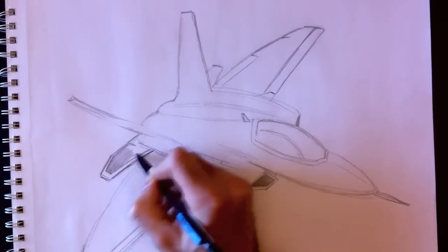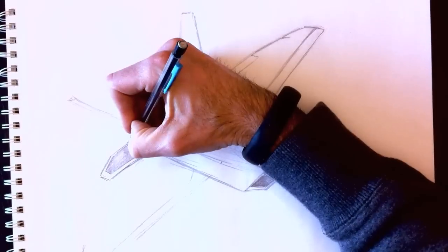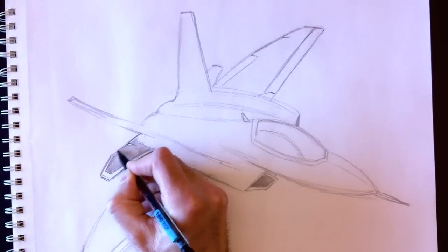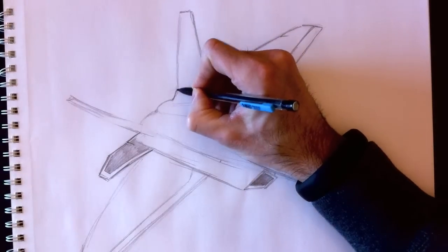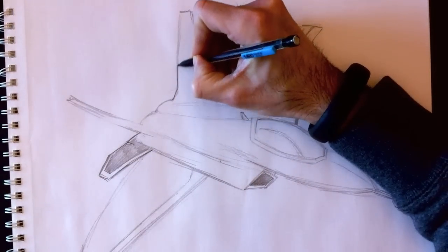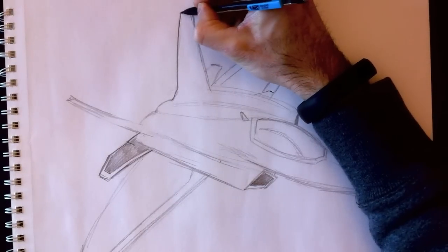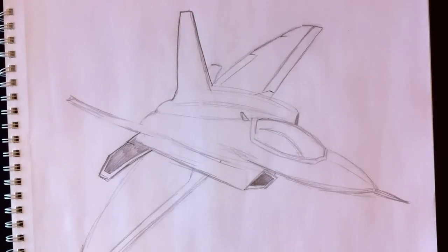Let's color up this whole wing section. We're going to color the entire wing surface and retrace the outline lines to make them darker. When I'm satisfied with my lines, I retrace them and erase the ones I no longer want.